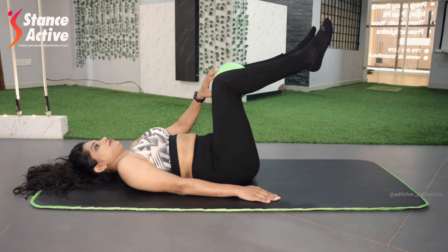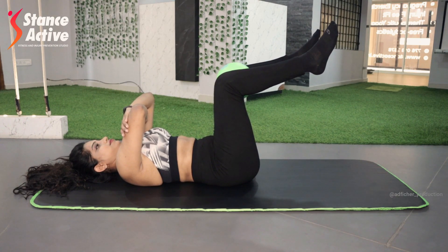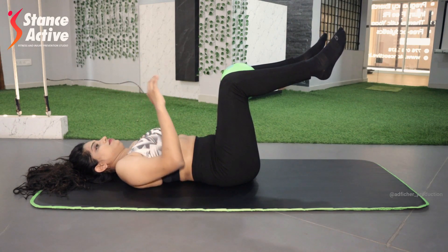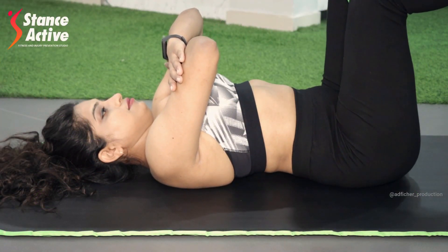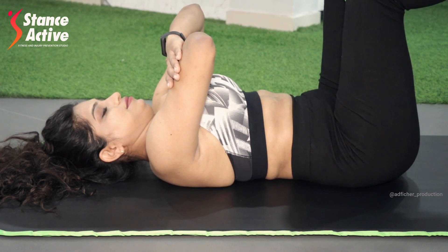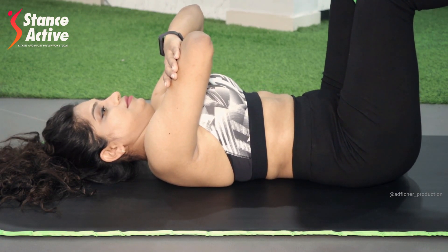Place the ball between your knees and keep squeezing it. Make sure you maintain your hips and knees at 90 degrees each. Do not arch your back — keep pushing it down. Inhale to expand your chest, and exhale to push the back into the floor without moving your legs, squeezing your stomach in on the exhale. Hold this position for five breaths, then lower your legs. Perform this exercise for 10 repetitions, holding for five breaths each.